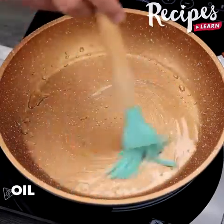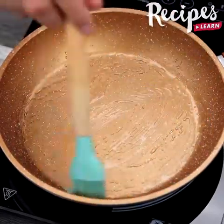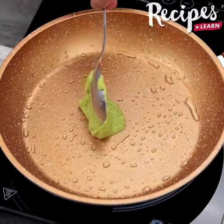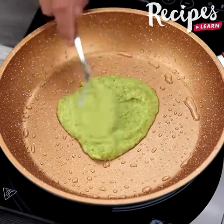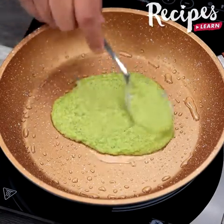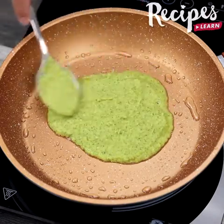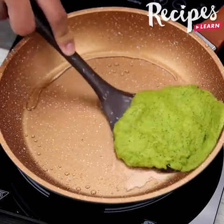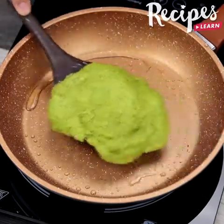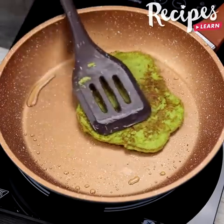Now oil a pan, and using a spoon, add a bit of the dough and cook both sides. Repeat the process with the rest of the dough.